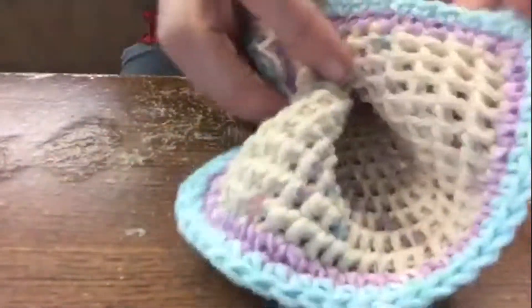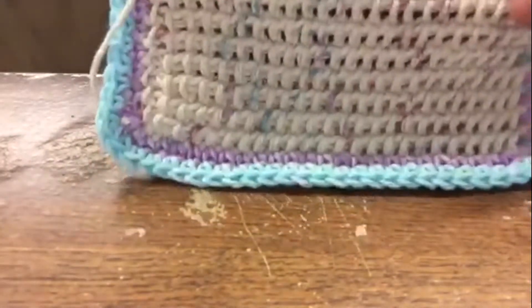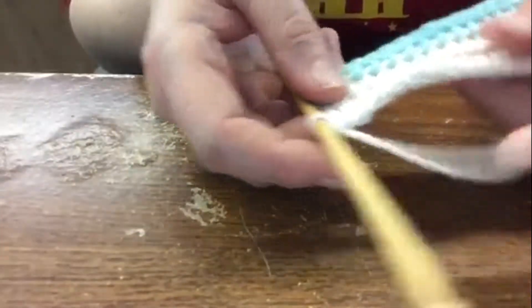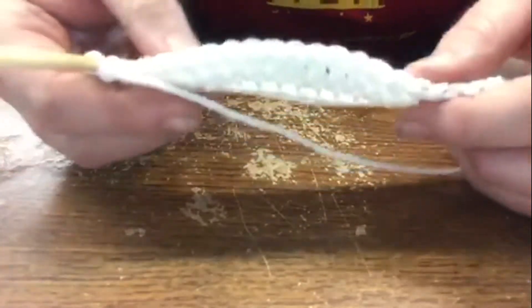I started another one so that I can show you how you can get this look on a Tunisian pattern if you would like to try it. Now, if it appears I'm a little awkward at this, I am — because I am not real good at Tunisian. I'm good at Tunisian, but I'm still a little slow at it.